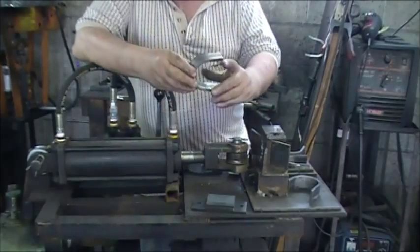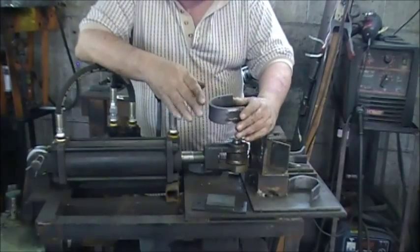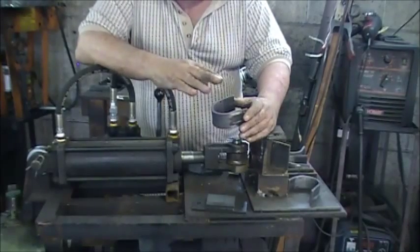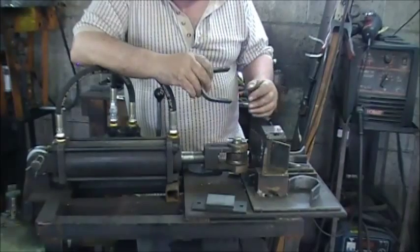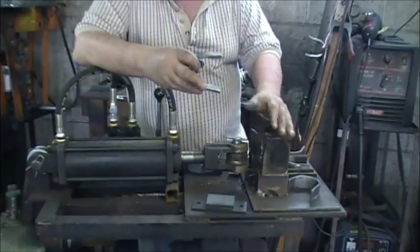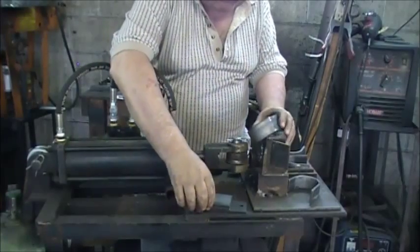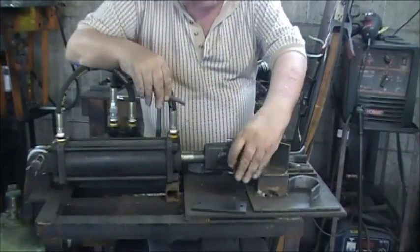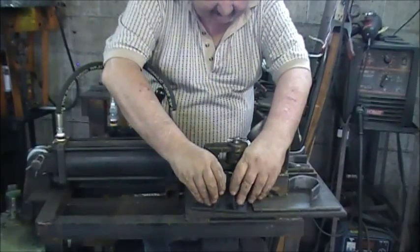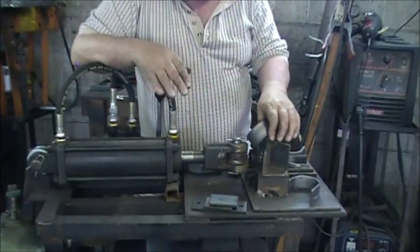The reason we built this was we used to make these brackets by cutting and welding them together. This press eliminates all the welding and cutting — you just put the piece in and it bends it. We're also going to build a jig for this one here to make square brackets that we use a lot of. The square brackets used to be made from two pieces welded together, which was inefficient. With one piece, we eliminate the welding and the cutting.